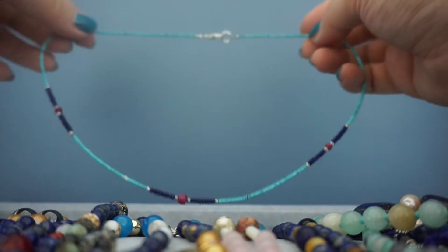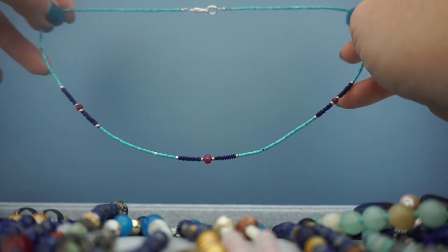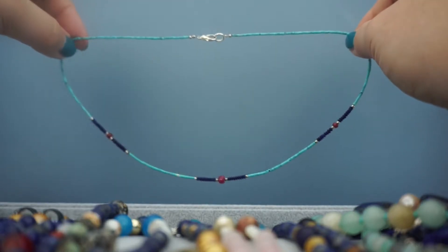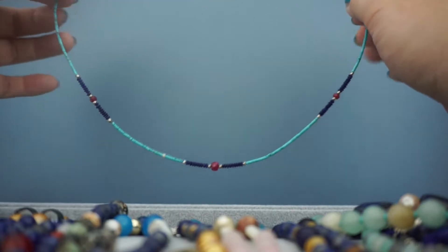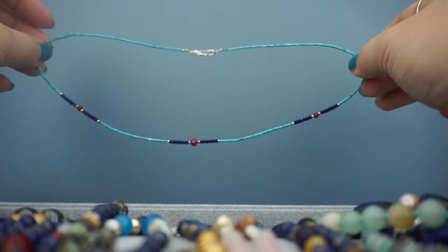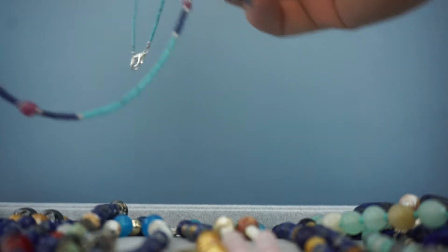I got this from yet another different Etsy shop. This one actually has natural turquoise, lapis lazuli, and rubies. I think it is so pretty — it's so reminiscent of, like, back in the day with islanders and those people. It also reminds me of the necklace from Pocahontas. I absolutely love this piece.